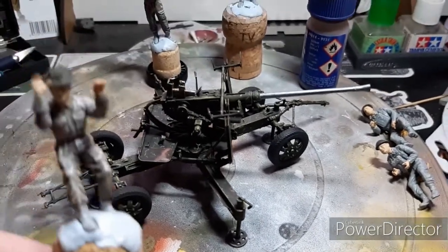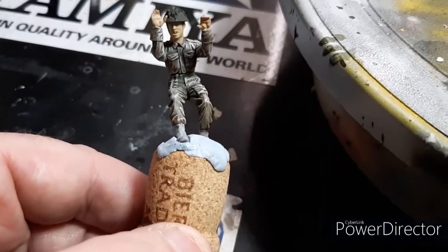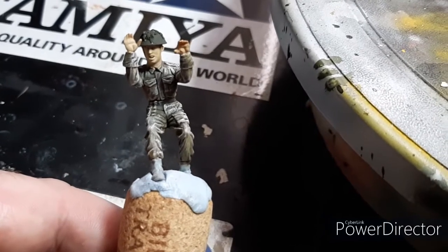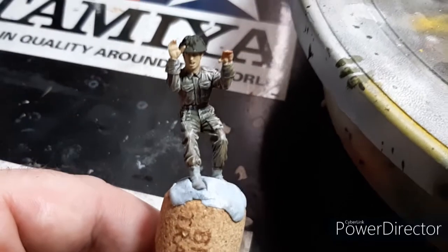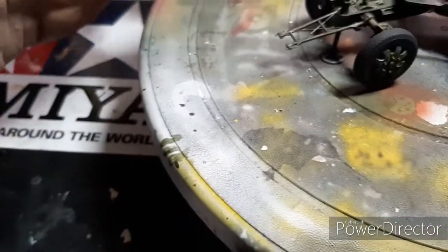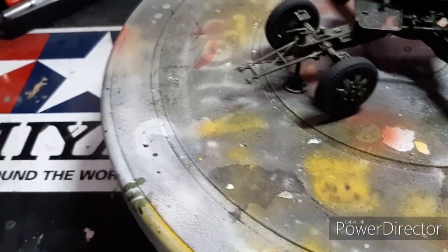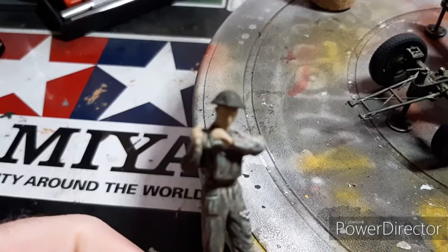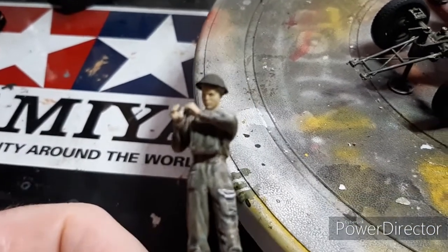I've made a start on the figures and the crew. I've started on the uniform, put one coat of flesh, started that. The coat on the helmet, six crew all together, put Hornet heads on.